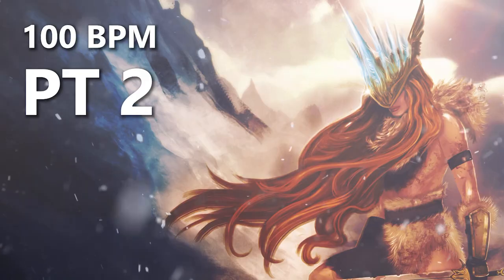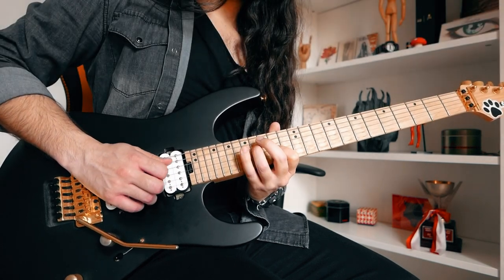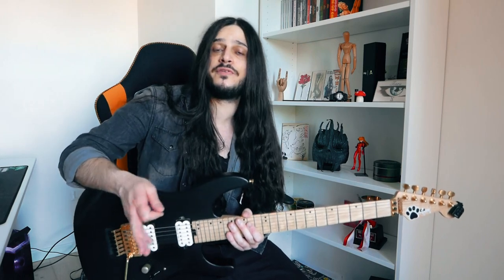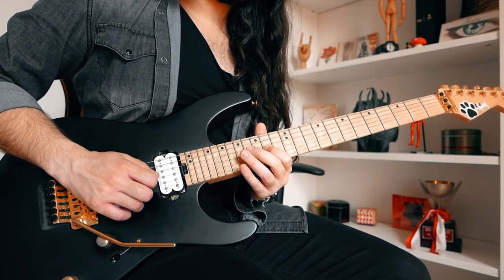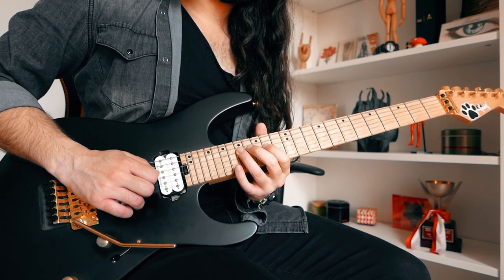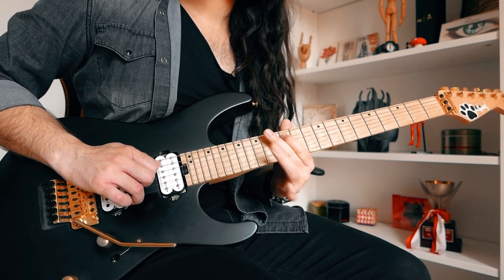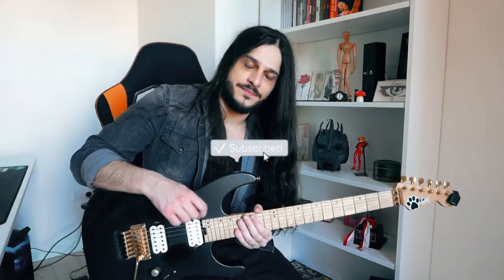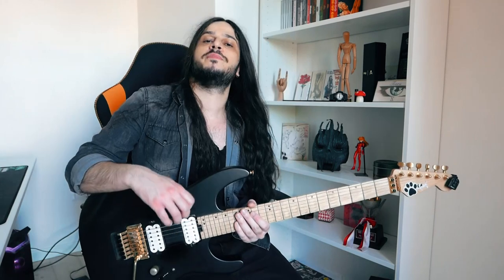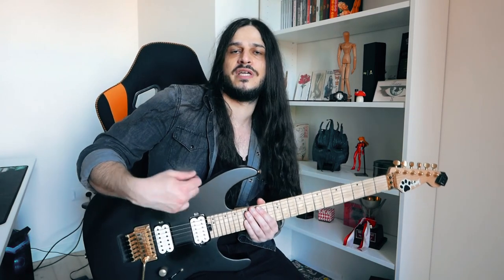Now let's go on with part two. I'm going to play it slower for you. The suggestion I can give you here is that when you play this note — the 17th fret on the G string — the most important thing for me is to always play this note with a downstroke and then keep going with the alternate picking up and down.